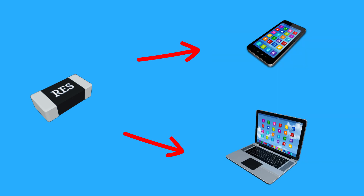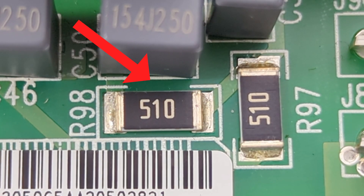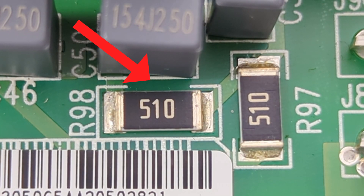Here are the main types. General purpose SMD resistors are the most common type used in electronic circuits. They regulate and limit the flow of electrical current, ensuring that components receive the correct voltage. They are used in a wide range of applications, from simple LED circuits to complex microcontroller systems.